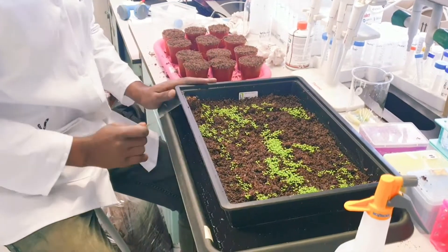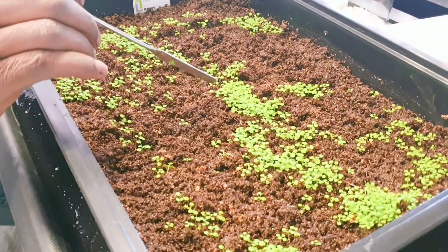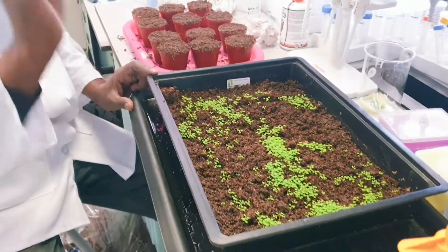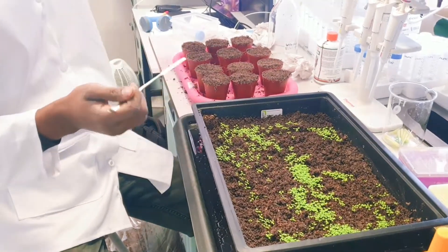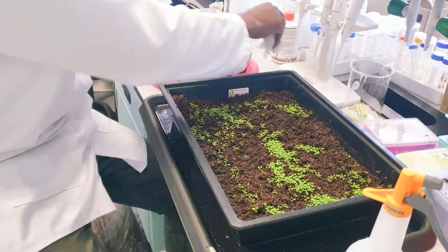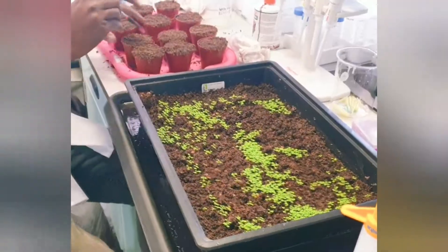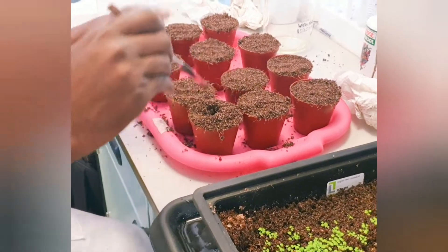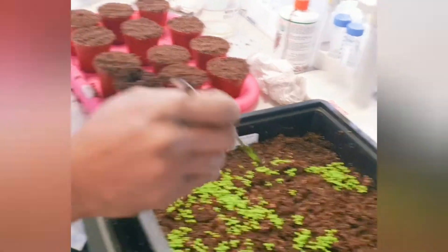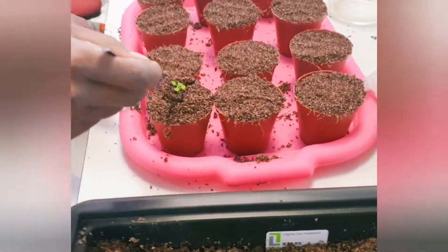This seedling is about two weeks old. I like to transplant when I have like four leaves or more. First of all, I sterilize my spatula to get rid of any contamination or microbes. Then I dig a little hole in the soil, use my spatula to collect one seedling, and place it into that hole.